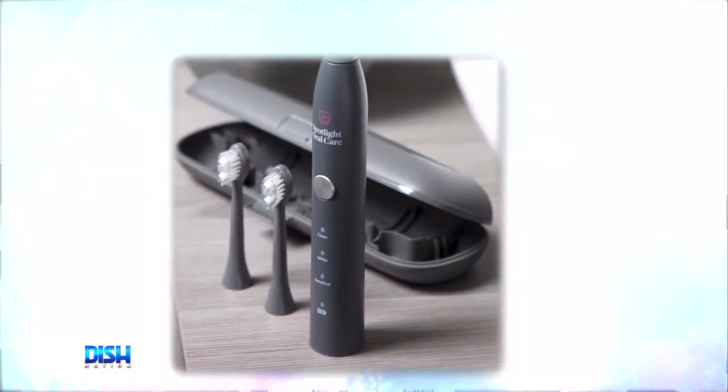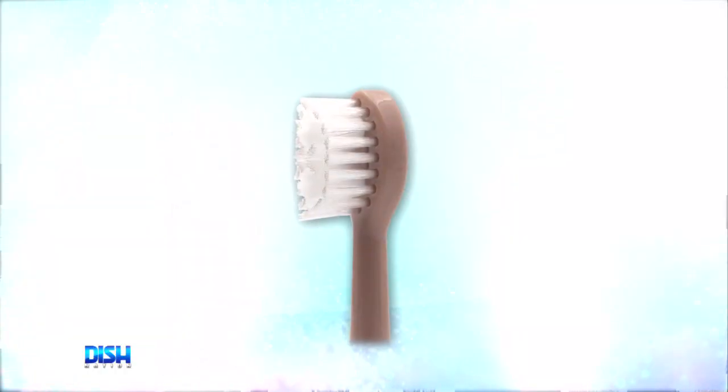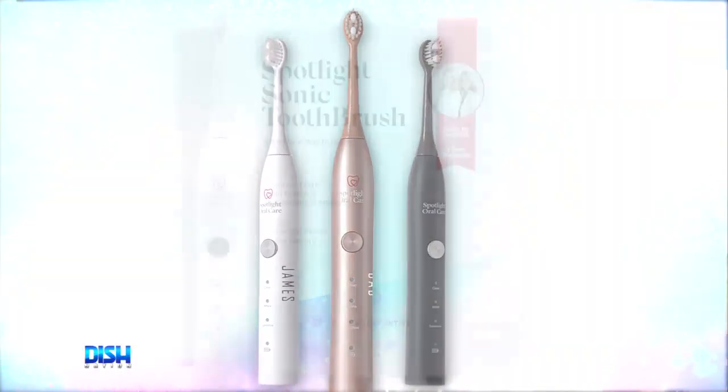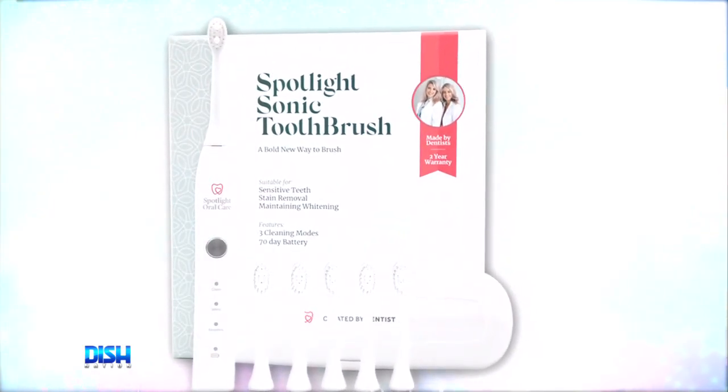I love how the toothbrush comes with a charging base and six brush heads that last for about half a year. Gary, get ready to taste the rainbow — it's available in white, gray, and rose gold. Plus, this toothbrush was made by dentists, so you know your teeth are gonna be in good hands.